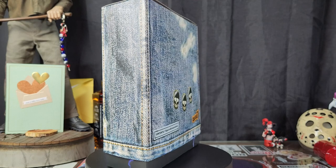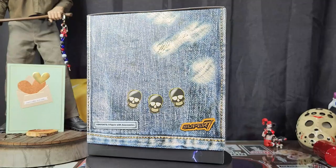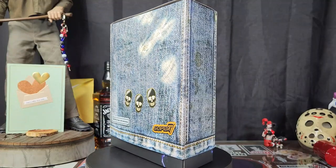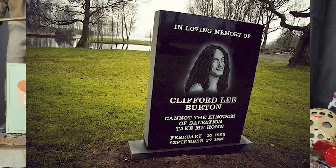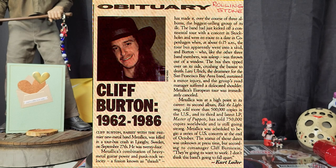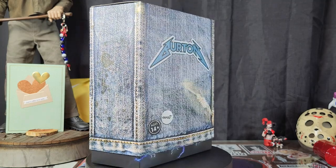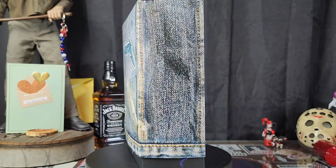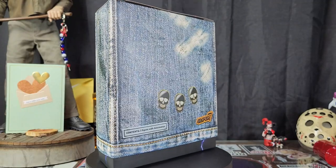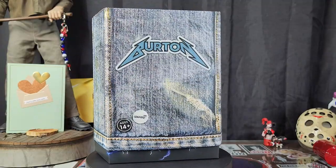Shout out to ...And Justice for All though. Unfortunately, in 1986, while Metallica was touring in Sweden on the Master of Puppets tour, Cliff Burton was killed in a bus accident. He was thrown from their tour bus after hitting a patch of black ice and was crushed by the bus. Cliff would not live to see the heights Metallica reached after his death, and some say Metallica was never as good once Cliff perished. I disagree with that, but that's a story for another day.